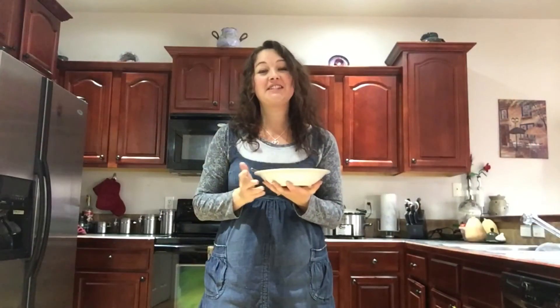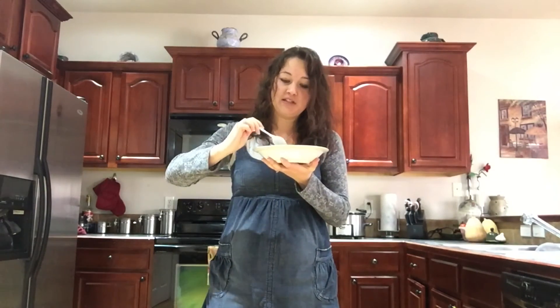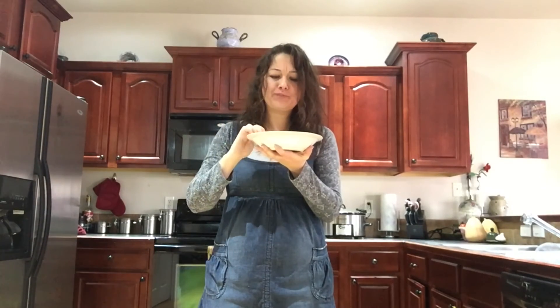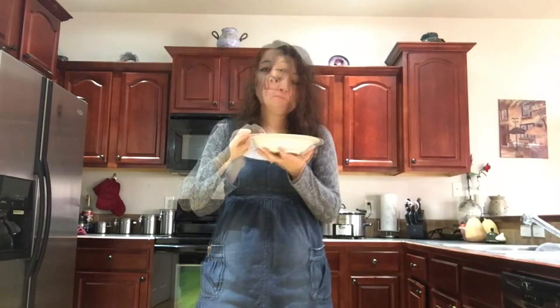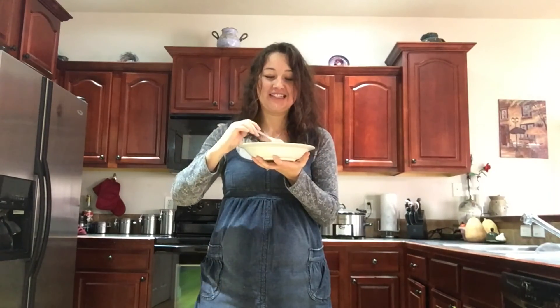Alright guys, as you can see it is really simple and is a great recipe to use your turkey leftovers. Let's give it a try — a little bit of the dumpling along with the creamy soup. Mmm, this is so good, guys! It has incredible flavor and I didn't even use any seasonings — it just came from the brine and the bone and everything else. You've got to give it a try. Thanks so much for watching my video. Remember to follow me, subscribe, and like this video. Thanks, bye!